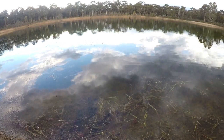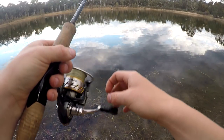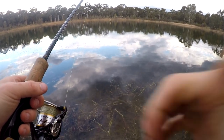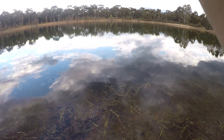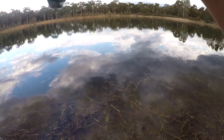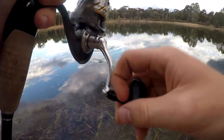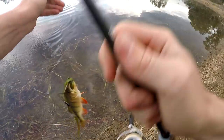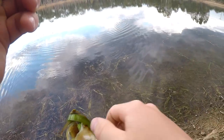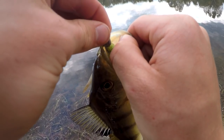Oh — there we go, that's a better one! Oh, I dropped him. Another hit — they're all over it! There we go, third time lucky. He's not as big as the first one but as I said earlier there's a little school out there. They're liking the Keitech. Oh yeah, he's real yellow — big face, full of salad. Little Keitech hiding under there.